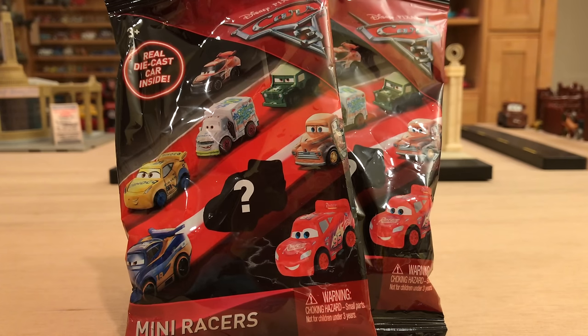Welcome back to another Disney Cars 3 diecast review. Today we have two brand new mini racers to review as part of the third case. Unfortunately, this case only includes two new mini racers: Fabulous Lightning McQueen and Florida Ramone, as you probably saw in the thumbnail.